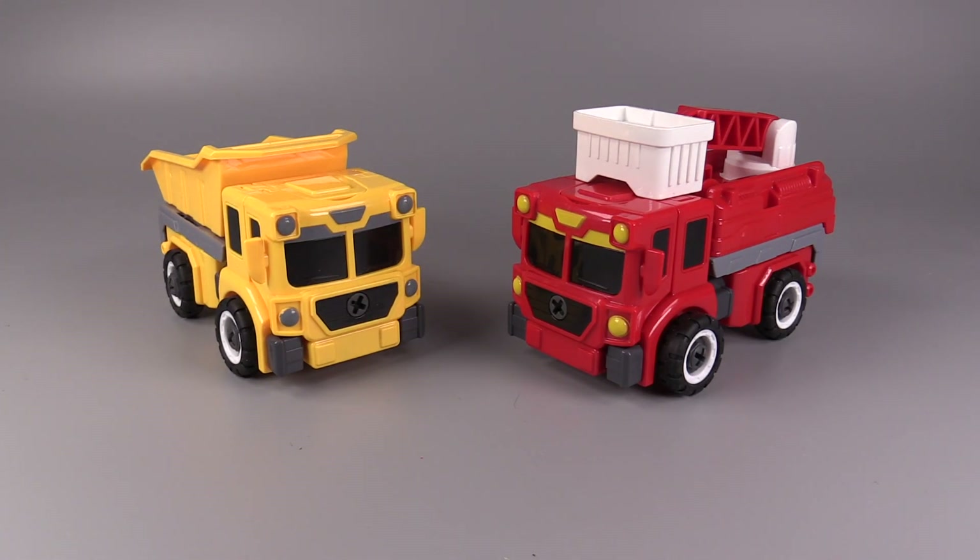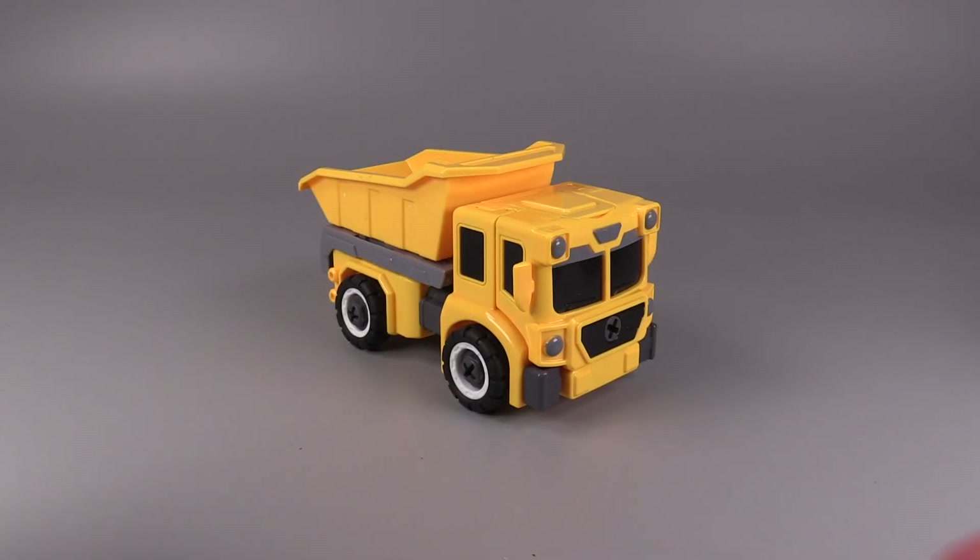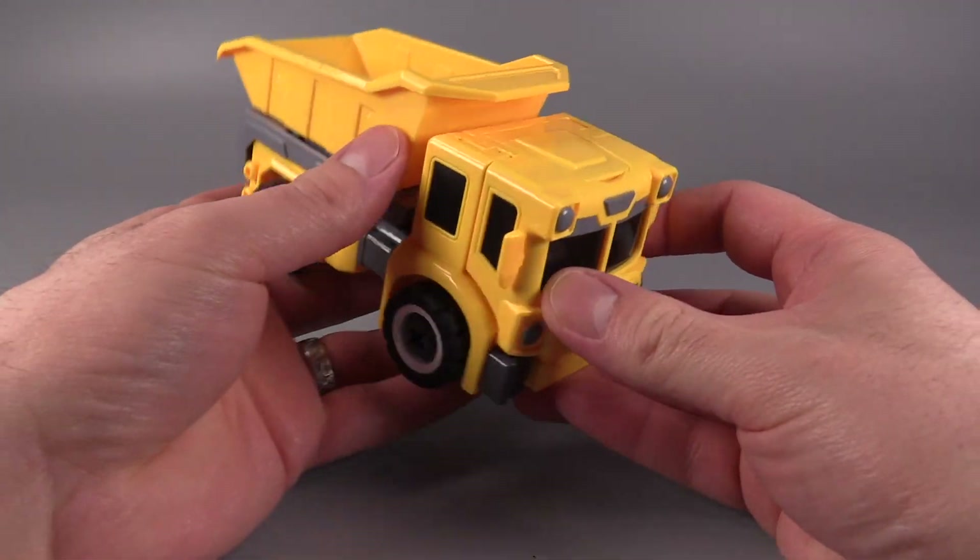There are a couple of figures that are from the same line, specifically a fire truck and a logging truck, but not these two. So, what does the builder part do?